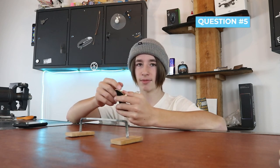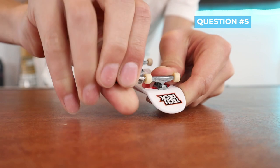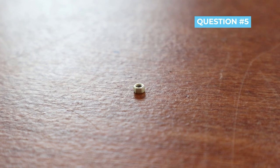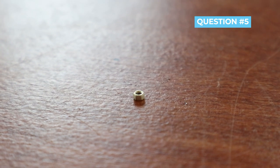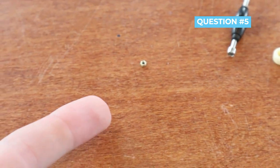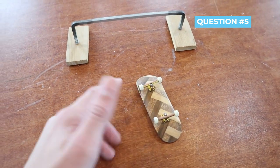Question number five: the nuts on my trucks keep getting loose almost after every trick. How can I avoid it? I haven't had this problem much because the nuts on my trucks have nylon inside, so they stay on way better. But something I've seen people do is put the tiniest bit of hot glue inside the nuts, thread them back on, and the hot glue acts just like nylon — and I've heard it's actually really effective. Or I'd recommend just getting nuts that have nylon inside so they won't come off.